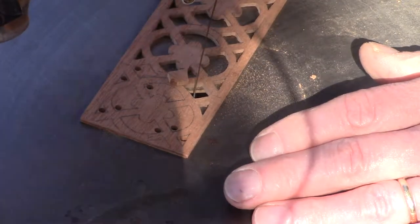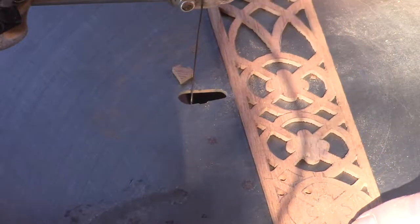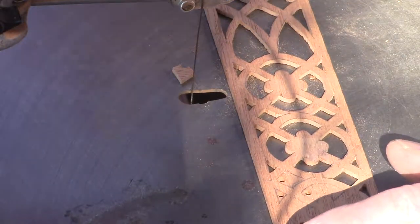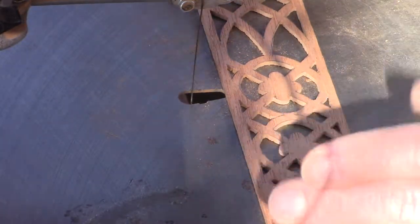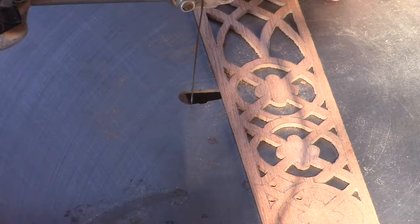That's the process. I'm doing this outside in front of the shop — usually this saw is back in a dark corner. I've got nice light with the sun, and since this takes several hours to do, this is a comfortable spot to do this job.